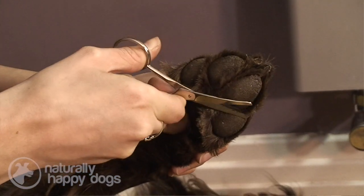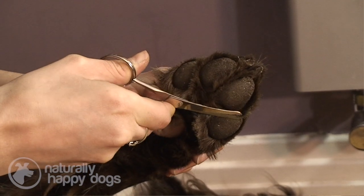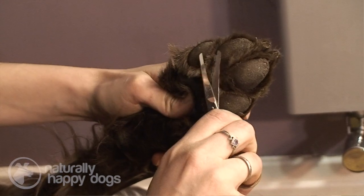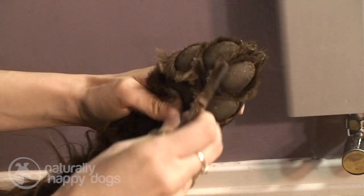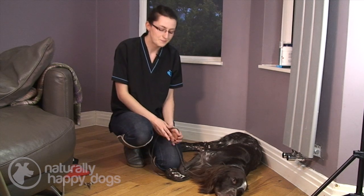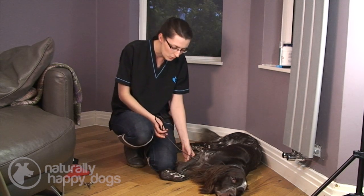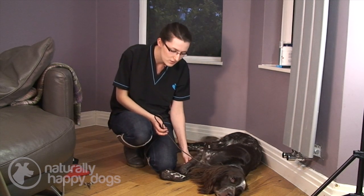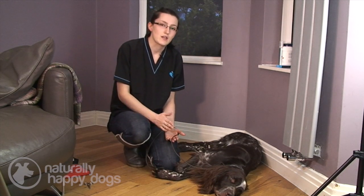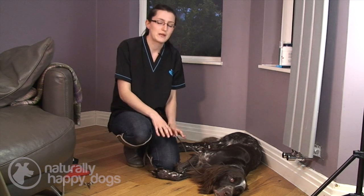Trimming on the bottom of the foot can also help if they get things trapped like mud or grass seeds, as that can become generally uncomfortable and you might even find that your dog ends up chewing them. It also helps if your dog is slipping — removing that fur gives them a little bit more grip.